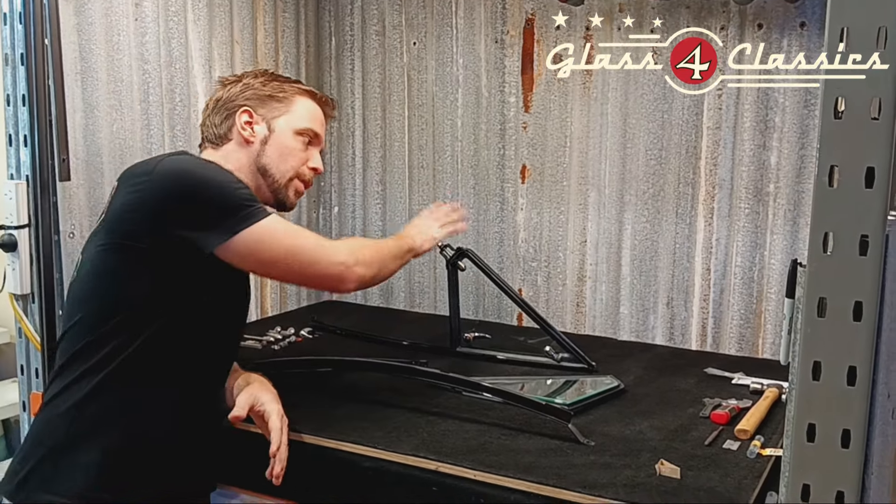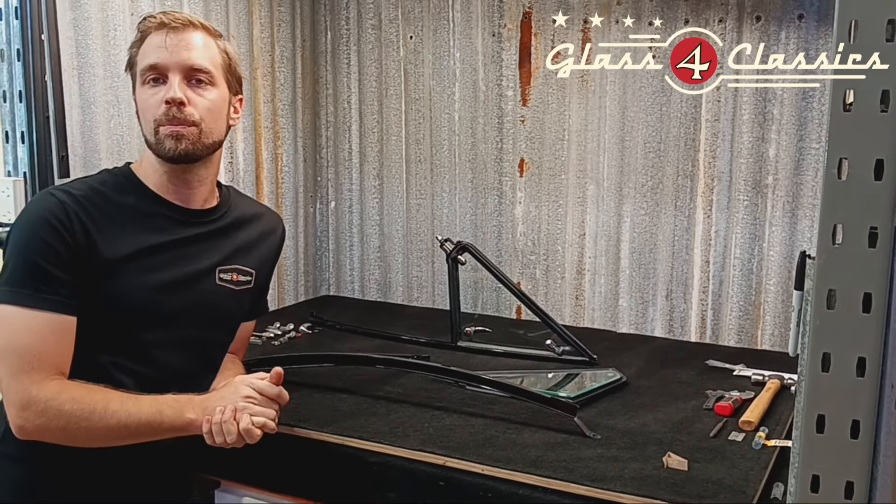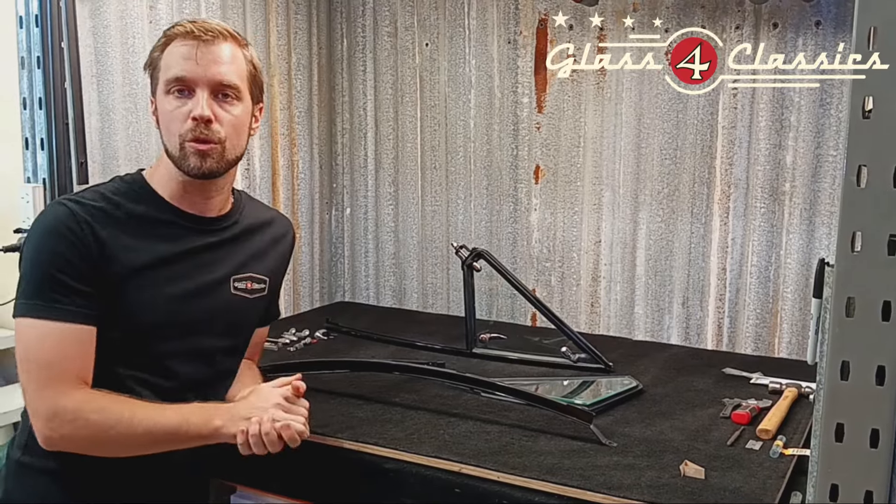Hey everyone, Nathan here at Glass for Classics. Today we're going to be running through assembling your LC/LJ Torana quarter vent window assemblies. It is a very straightforward process. There are a couple of little tricks and things that we will walk you through doing this.